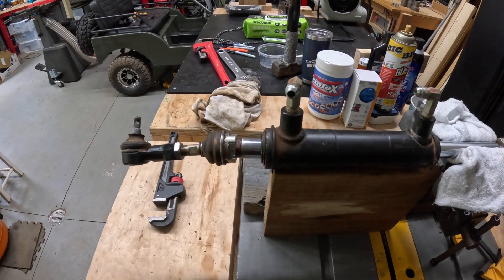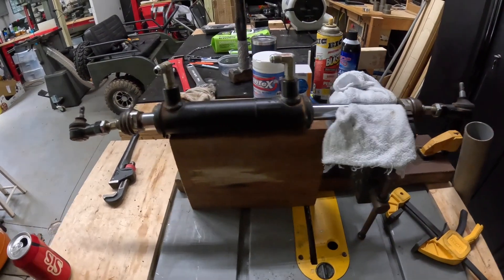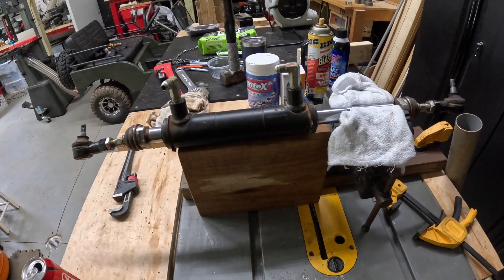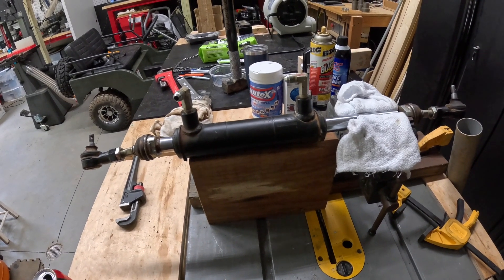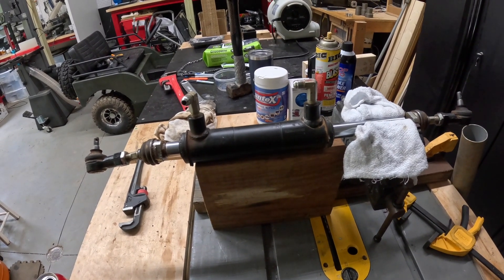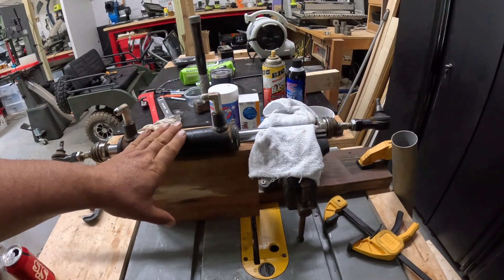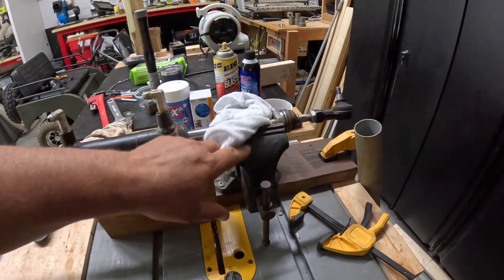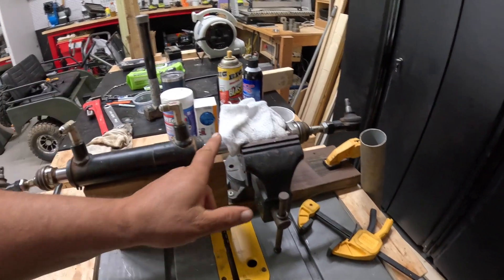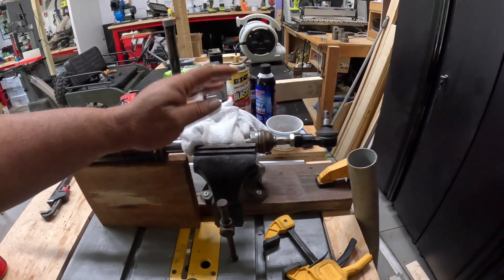I didn't show it on camera, but I was going through a lot of tools and methods trying to figure out how to get this off the cylinder. Eventually I got it to the point where I've got it in a vise. I put this rag on here because you definitely don't want to ding this up — if you ding it up you could lose your seal and then you'd have to replace the whole thing.